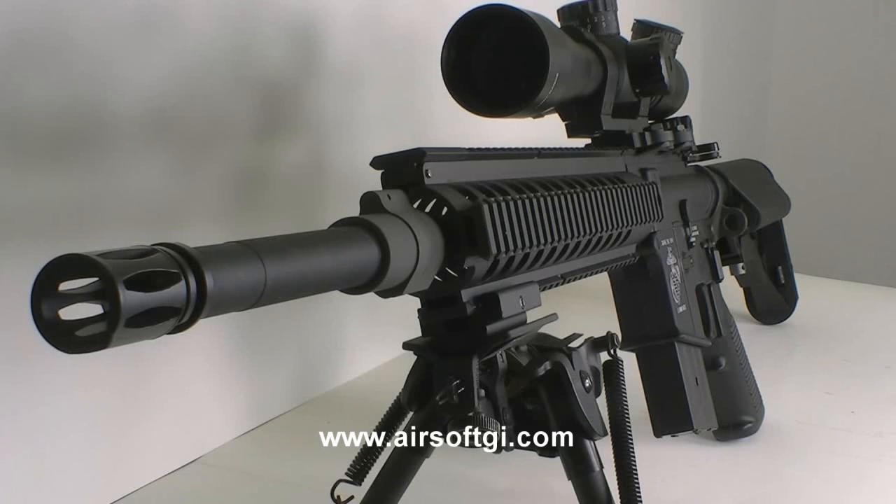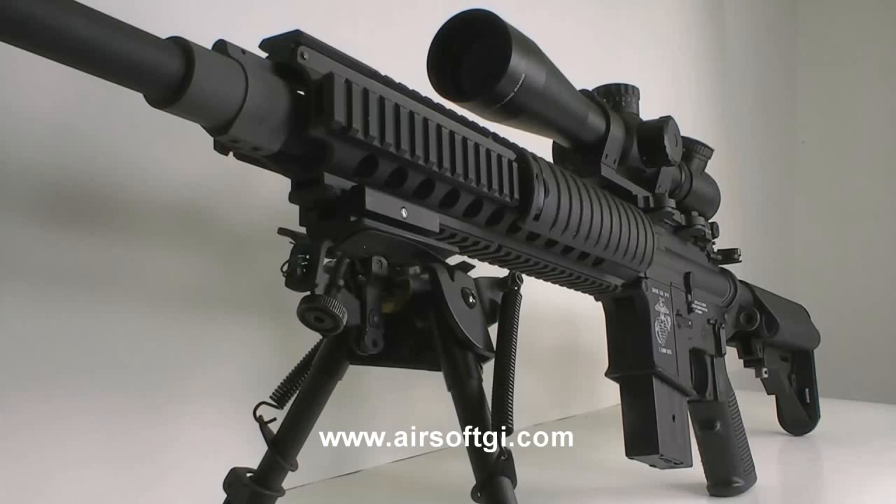This is the only gun of the G4 series that's really sniper-ready right out of the box with that tightbore barrel. It's definitely going to increase range and accuracy over a standard G4 model.